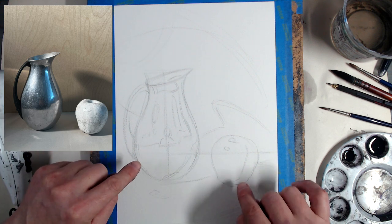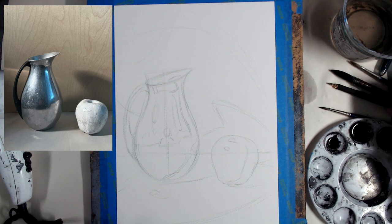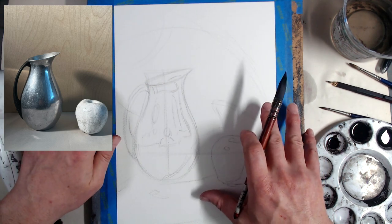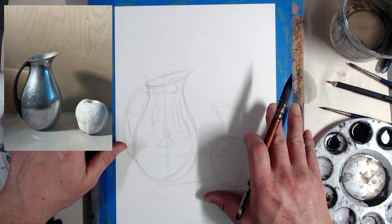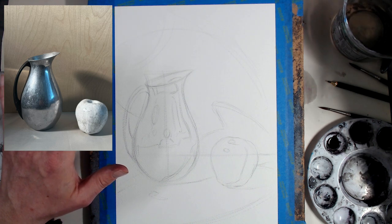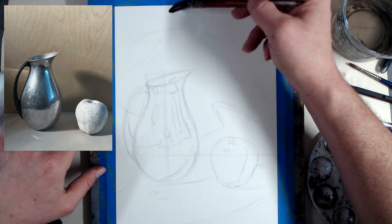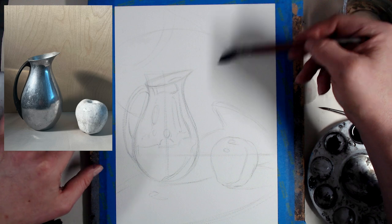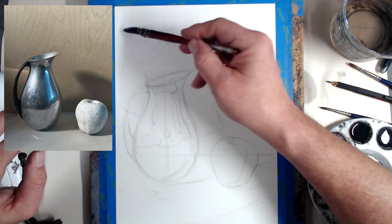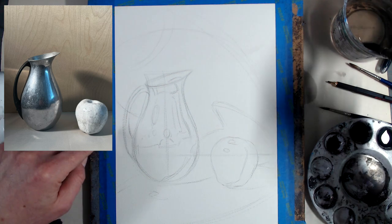We have our palette ready to go. In order to create a smooth ink wash, it sometimes helps to pre-wet the paper. So that's what I'm going to do first. I've got my large mop brush. Don't make it too wet, but cover the paper with a little bit of water — just a little bit. You want it damp, not soaking wet. This is going to slow down the drying of the ink and allow you to apply it more smoothly.